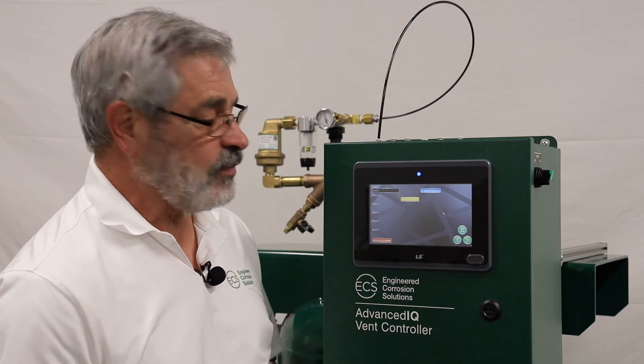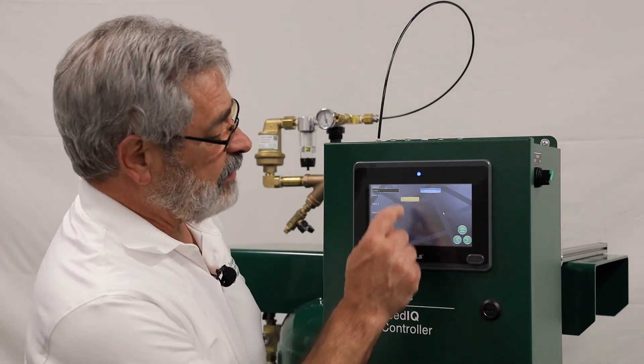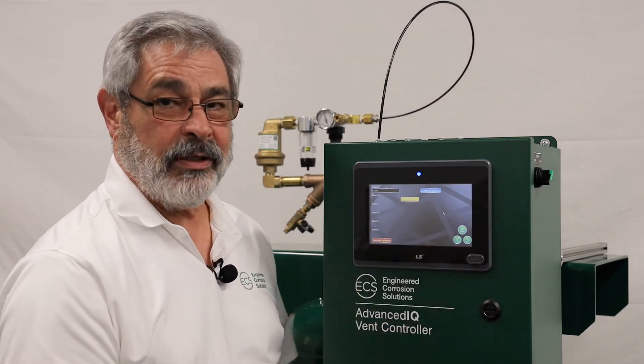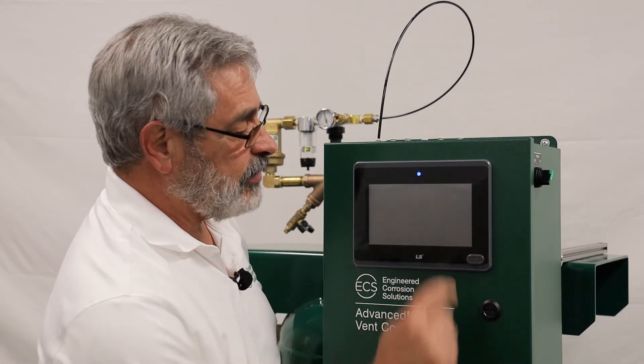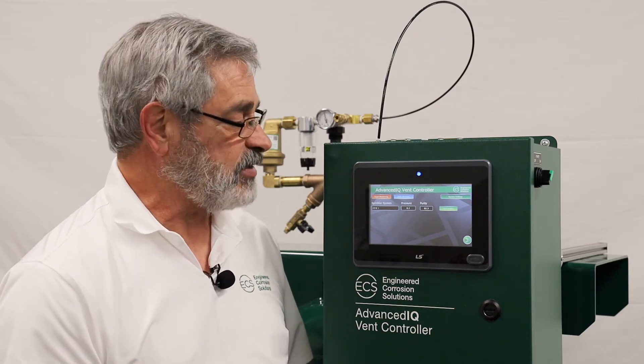If you have additional systems — two, three, four, five, etc. — you would press the activate button, followed by the label button, and enter the custom message for that zone. Once you've completed all that, hit the home button to go back to the main screen. At that point, determine whether you want to monitor only these sprinkler systems or if you want to start the venting process.